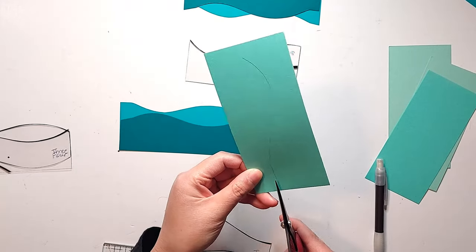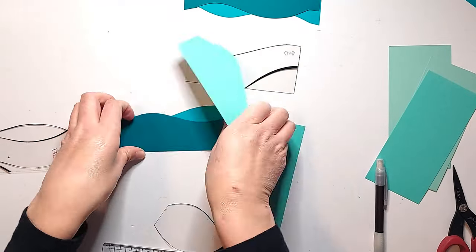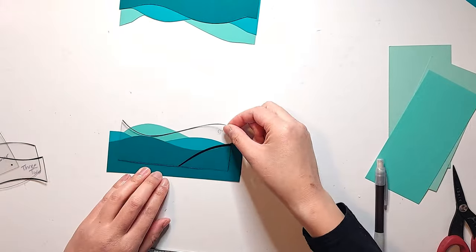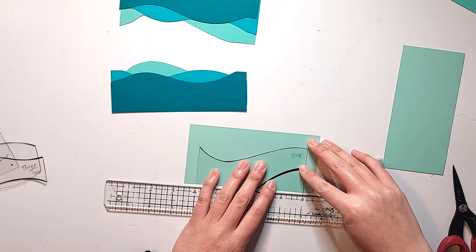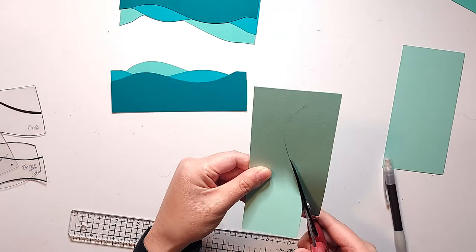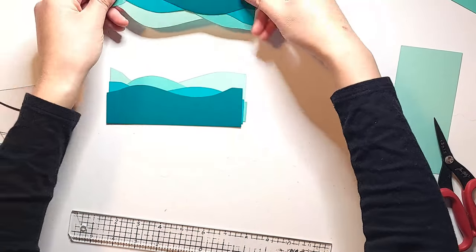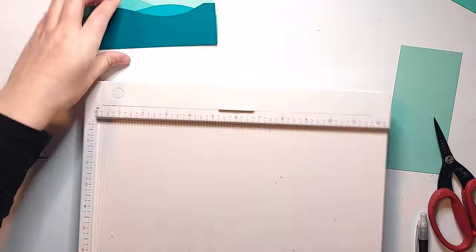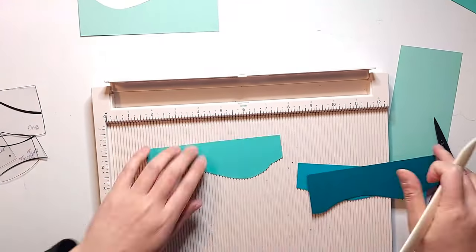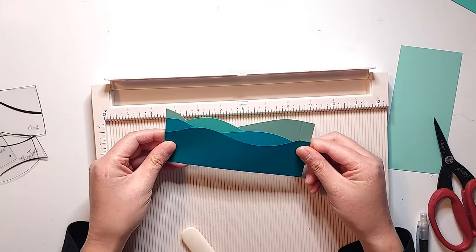I'm going from the darkest color at the very bottom to the lightest color at the very top when layering these down, and going the opposite way — darkest at the very top to lightest at the very bottom — when layering down from the top of my page. Once that's done, I'm going to take all of the bottom layers and score them at half an inch on each end of the cardstock. That will make my hinges to form around my pockets.